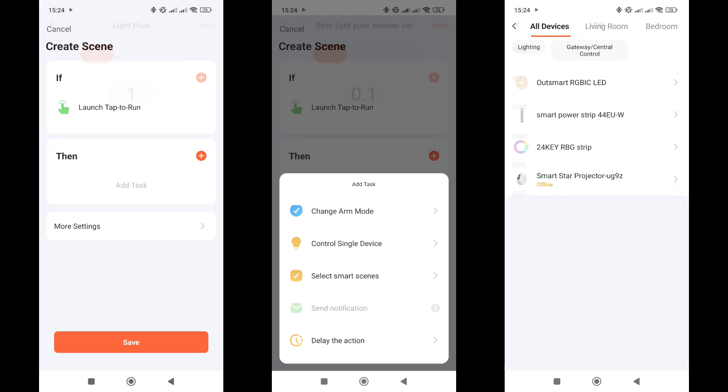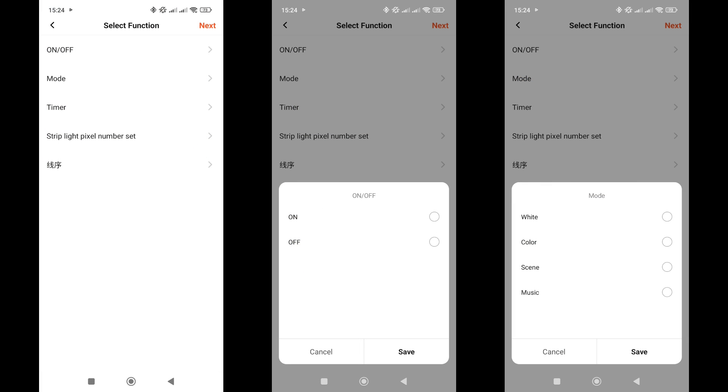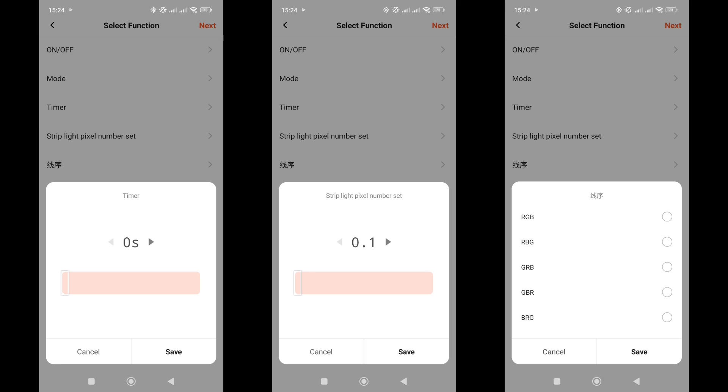The actions section allows for controlling the device — these are the tasks the garland can perform when automations are triggered. There are five options: turning it on or off (unfortunately there's no toggle option), switching operation modes (which is quite practical), setting a timer (useful to turn it on for a specific duration), setting the number of pixels (if you don't want to use the garland at its full length), and setting the color mode (more of a one-time adjustment).